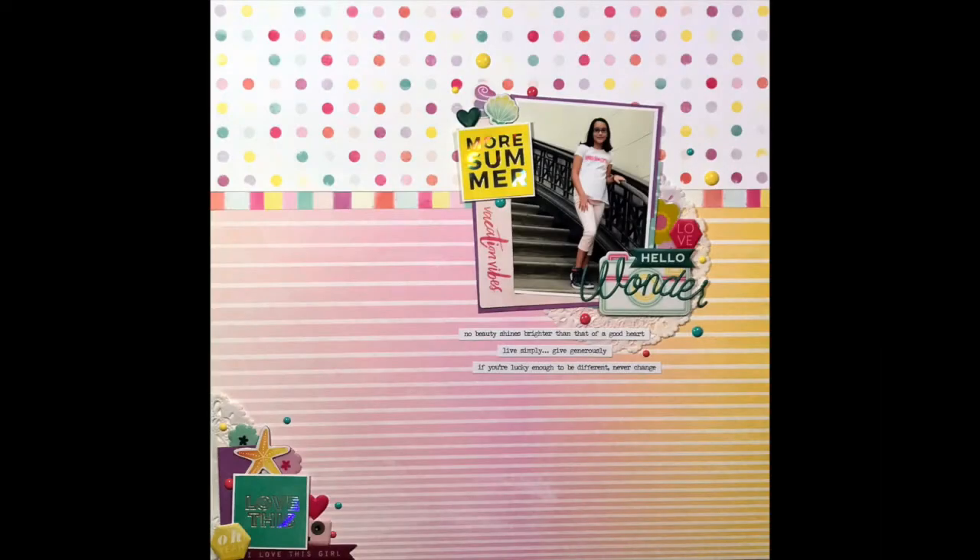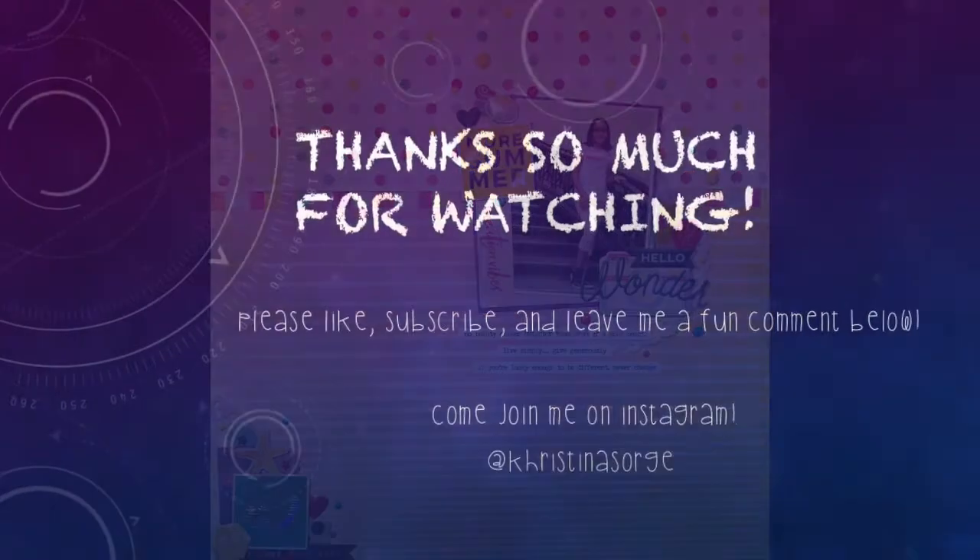I do hope you'll stop by the Stick It Down blog and check out the sketch and show us what you create with it. We'll see you again soon. Bye.